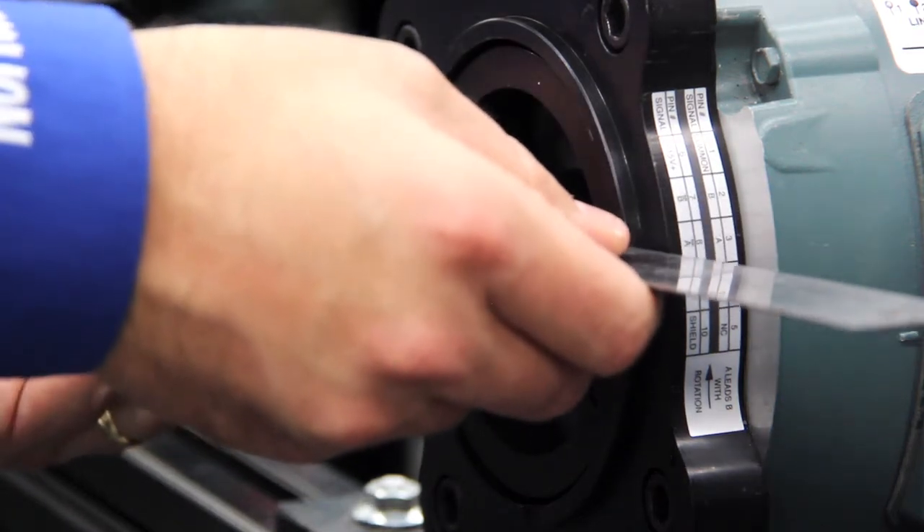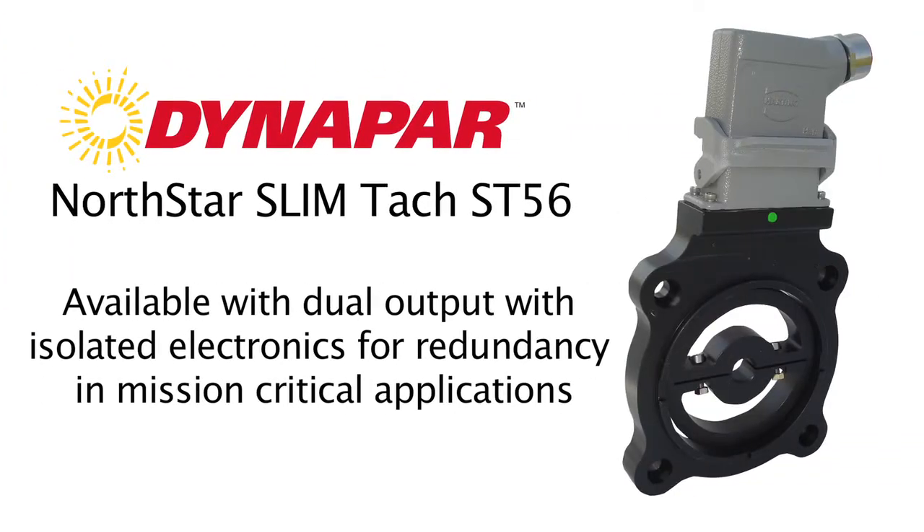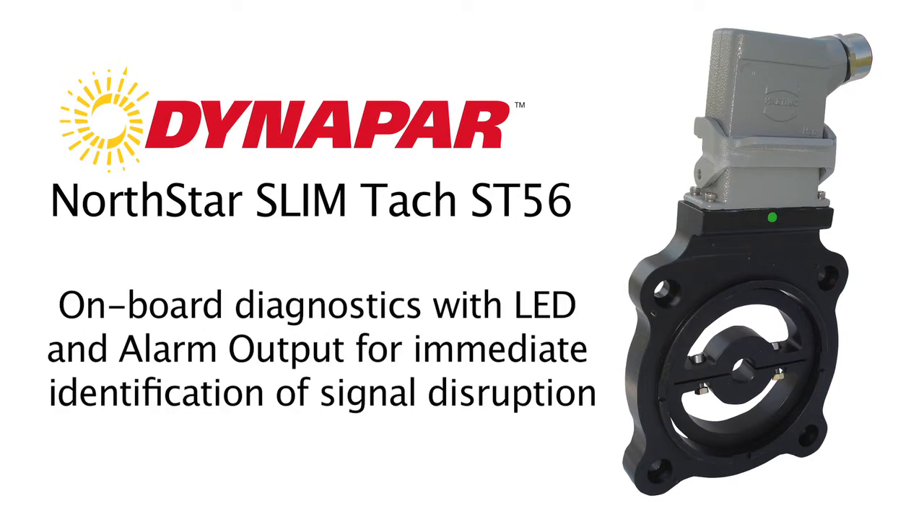We use a straight edge through these two little chamfer points to make sure that the pulse wheel is aligned flush with this part of the housing. That ensures a proper fit.